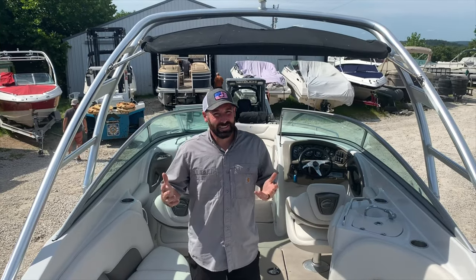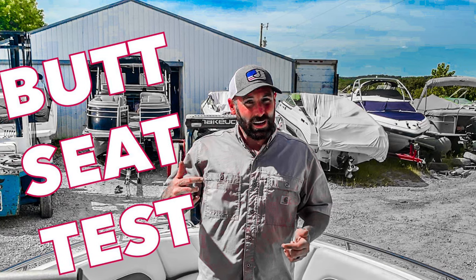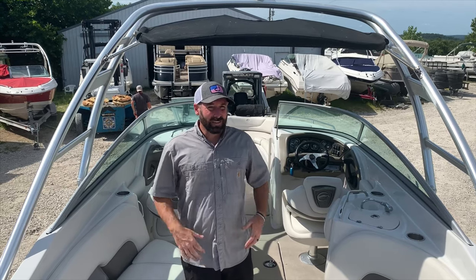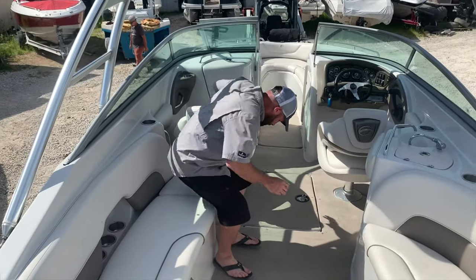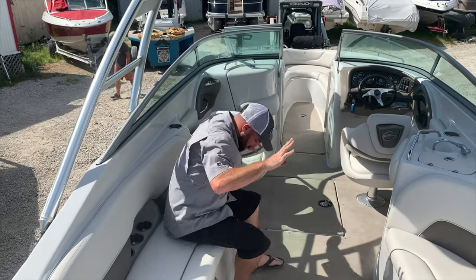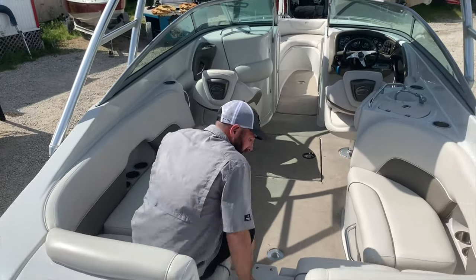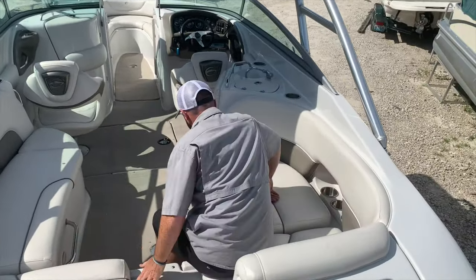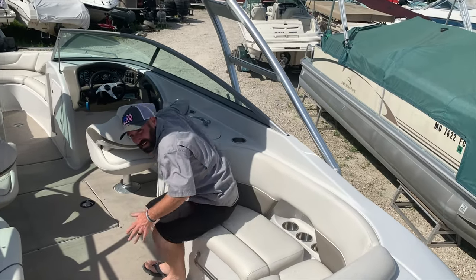Let's get this started by doing the butt seat test. The butt seat test is where I get in the boat and show you how much room there is for your friends and family. This 270 Crown Line has a lot of room — we've got one, two, three, four, five, six, seven, eight, nine seats. So you can easily put nine people in the sole, which is your cockpit floor, coming into the bow.